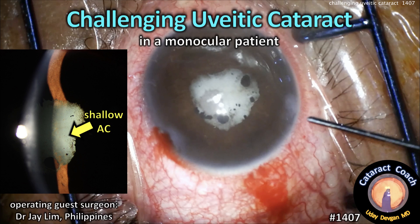CataractCoach.com. Challenging uveitic cataract in a monocular patient. Our operating guest surgeon is Dr. Jay Lim from the Philippines.